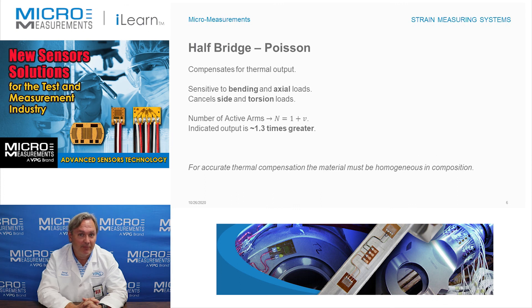This is just another example of a half-bridge — there are some others. And if you'd like to find out more about Wheatstone bridges or strain gauges in general, take a look at our website at www.micro-measurements.com. Thank you.